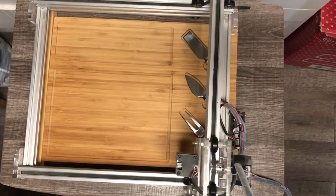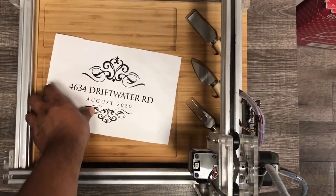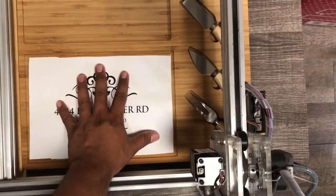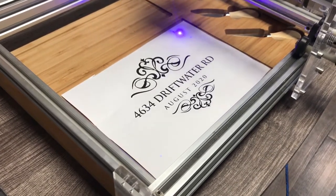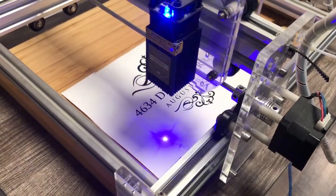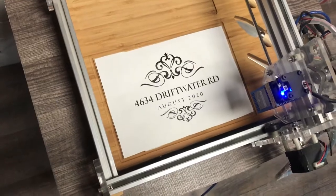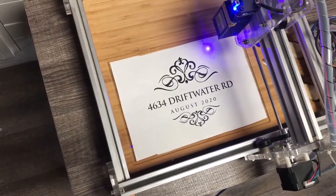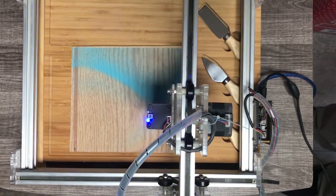After we input the design, we have to find the location of where the imprint is going to be. There's a little button that gives you the outline of the size of your design, and utilizing that you can center it where you want on the board. Usually what I do is print the exact same design I'm going to laser engrave, cut it out, put it on the board, and then following the range I move the laser head up, down, left, and right to find the exact location, making sure it falls directly on the cutting board.